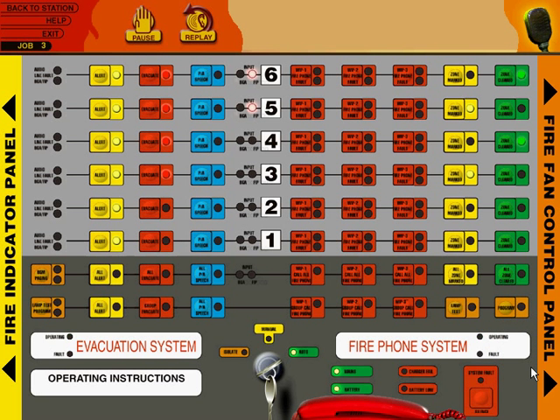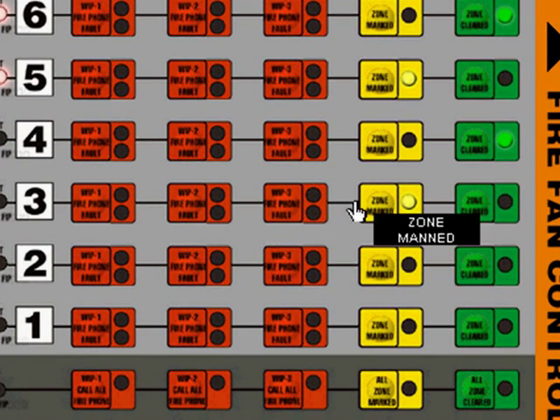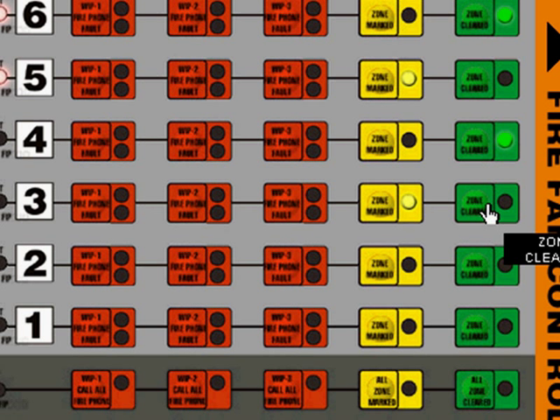Now the user has to decide what to do. In this case, they have to click the zone manned and zone cleared buttons. Press the zone cleared button for Zone 3. That cancels the original zone manned light and tells us that Zone 3 is no longer manned.